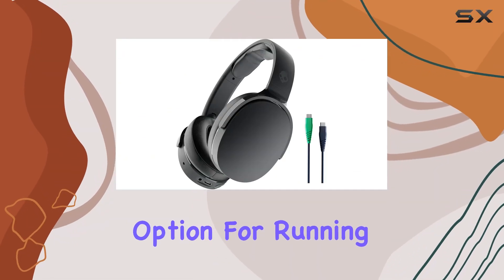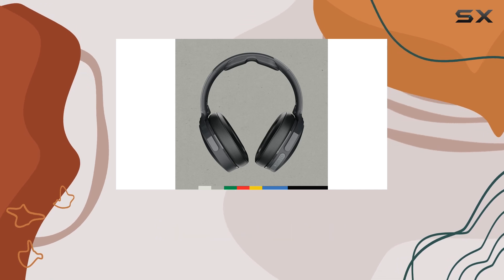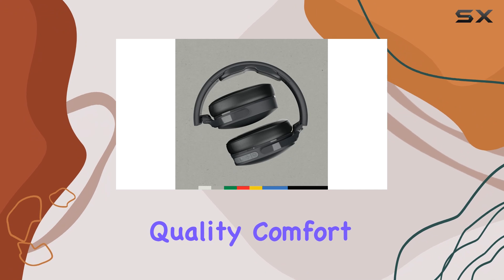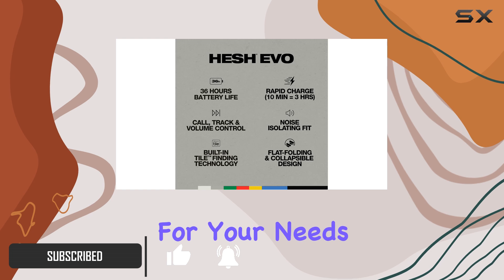If you're looking for a budget-friendly option for running headphones, the Skullcandy Hesh Evo Wireless Headphones are a great choice. In this review, we'll dive into their sound quality, comfort, battery life, and performance during workouts to help you decide if they're the right fit for your needs.